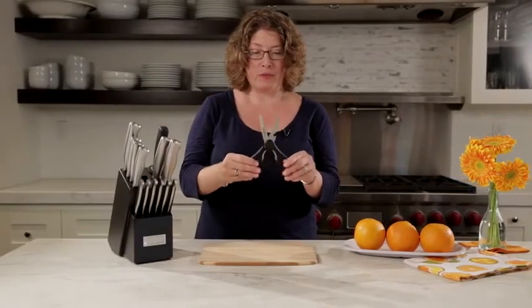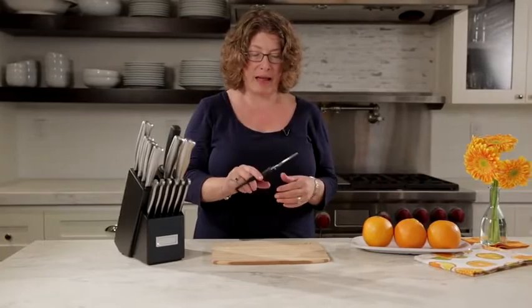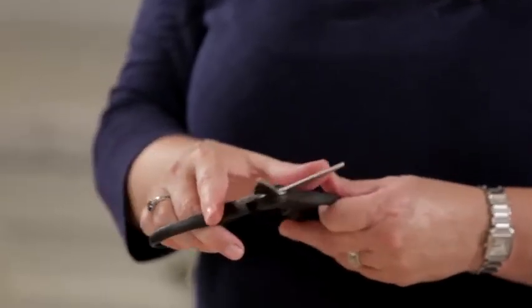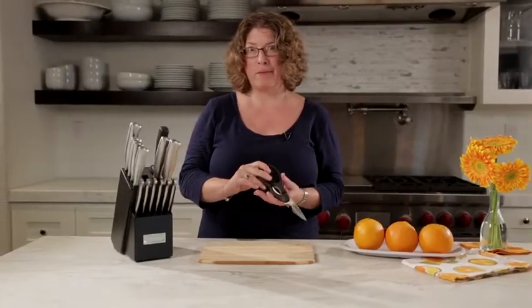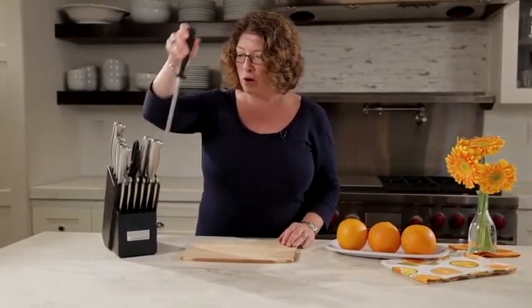Here are your utility scissors. These are great for opening any kind of hard plastic packaging, or even sometimes when you get those bags from the grocery store that are really hard to open — that's really great for that. This is your honing steel.